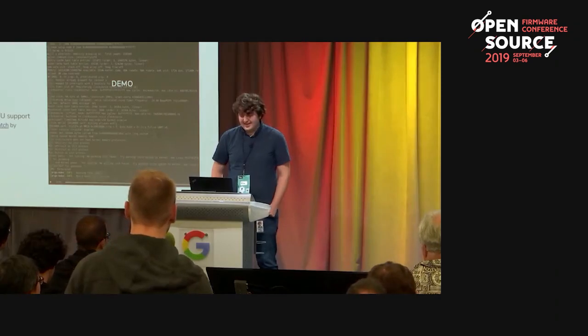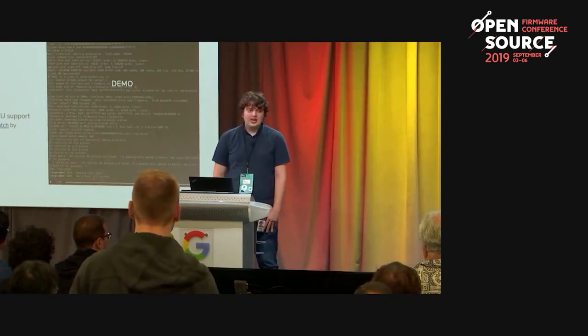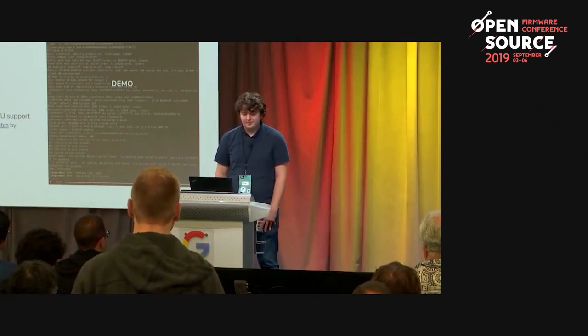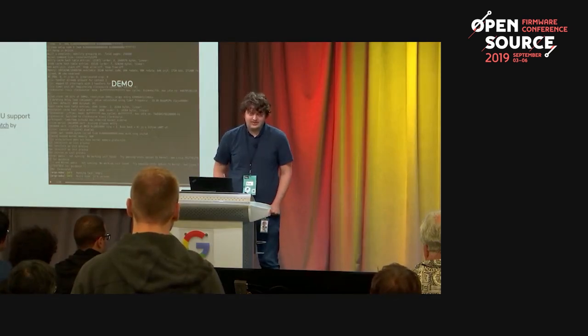Q: Rust is a relatively young language — were there any challenges making it work in embedded development? A: Actually it's fairly easy. Most of the work has already been done. We do use the nightly version of Rust — you can't do any of this in the stable version — but the Rust embedded working group has done a really good job setting up all the tools and making them easily accessible. There are tutorials online to set up your toolchain to build Rust for firmware.